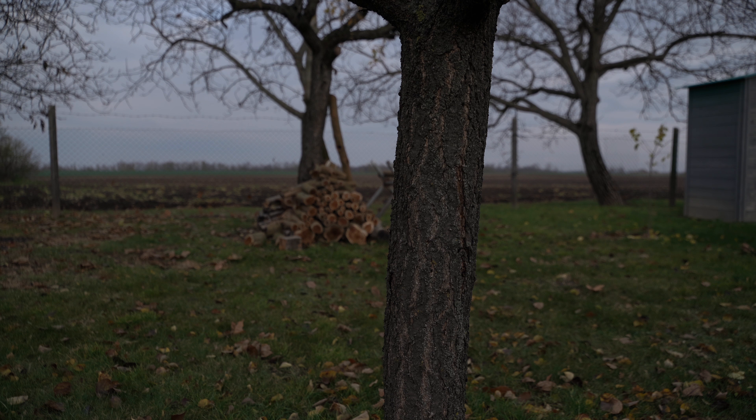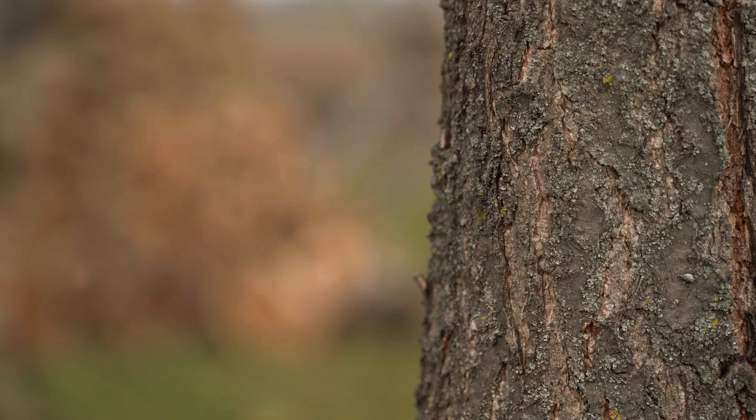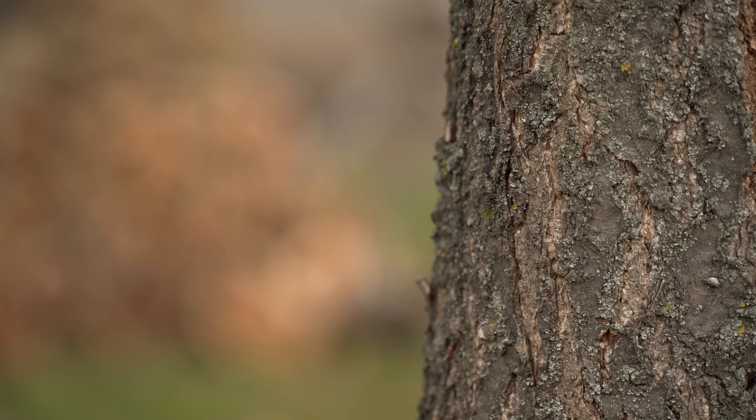Of course the depth of field changes as the focal length is changed. I zoom back in and the focus plane remained exactly the same spot. This is what I say — the lens is perfectly parfocal, at least on manual focusing.